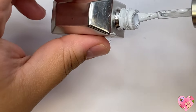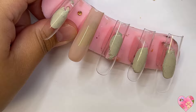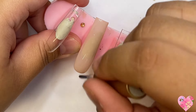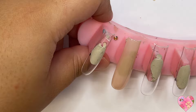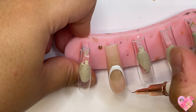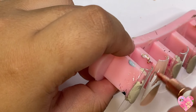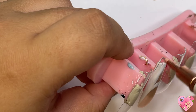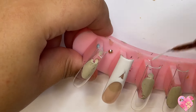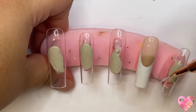Starting off with the first nail — one of my favorites — I'm going in with a nude base color and then some white gel polish. Everything I'm using will be in my Amazon storefront and in the description box below. I'm creating a french tip with that. I do cure in between each layer — one layer of nude, cure, another layer, cure, and then a layer of white for the french.